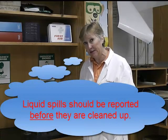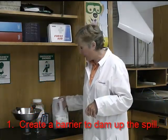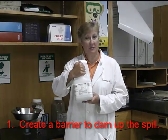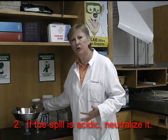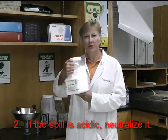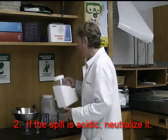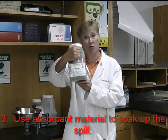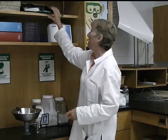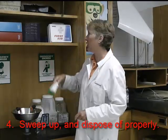Over here is for liquid spills, and it's a three-step process. Step one: use the sand to make a dam around the spill to contain it in a certain area. Step two: if it's an acid, use the acid neutralizer — if it's not an acid, you do not have to do this step. Step three: use the absorbent to soak up the liquid. Then finally, use the dustpan and broom to sweep it all up — that takes care of the spill.